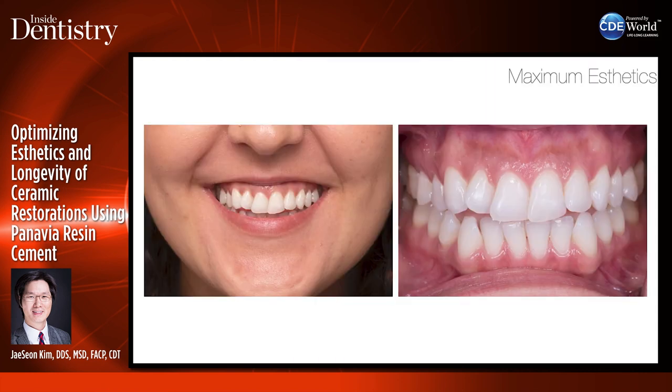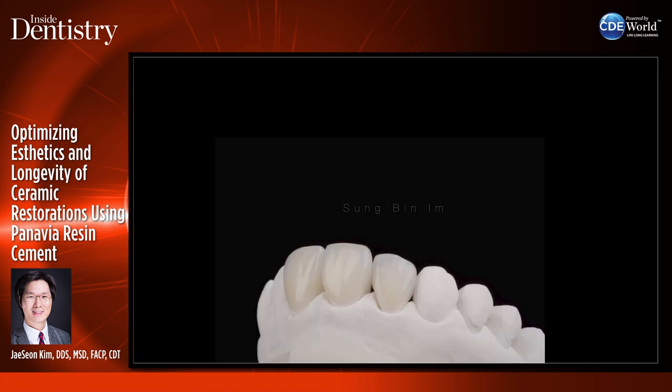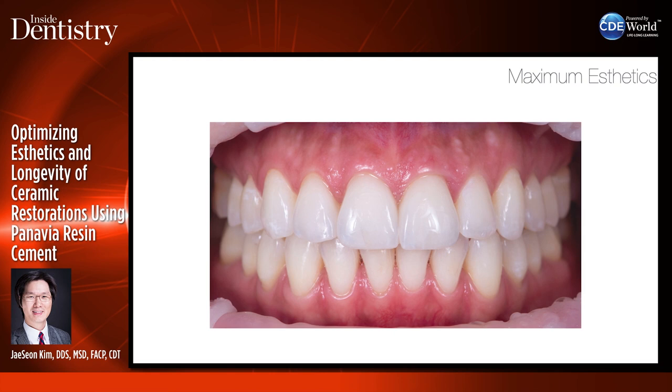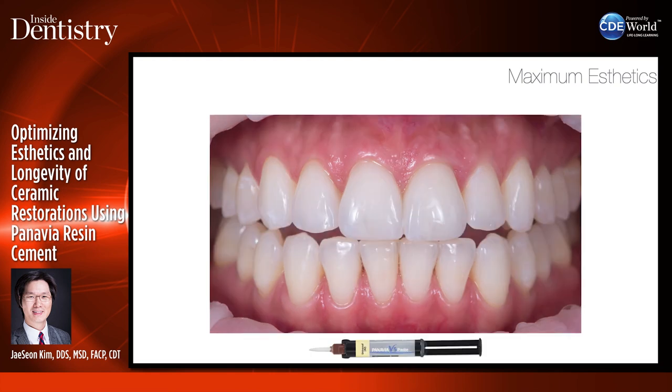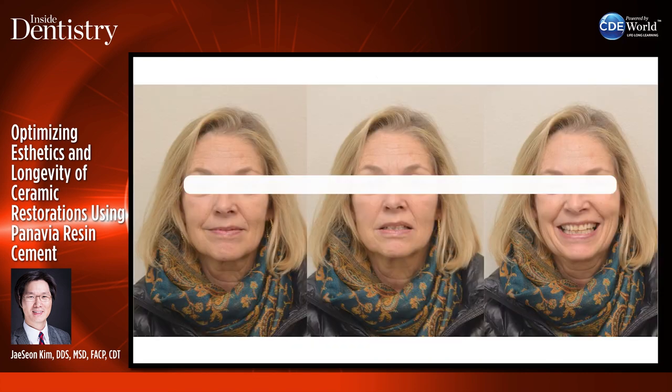Another patient — a staff member at the practice — really didn't like her front teeth misalignment, so I realigned her teeth. Her teeth were very triangular, so she had black triangles. She wanted beautiful restorations, so we did three-quarter veneers and lithium disilicate restorations by Sungbin Im. We bonded them in place because I wanted maximum aesthetics, strength, and retention. All used with Panavia V5. The patient is extremely happy.